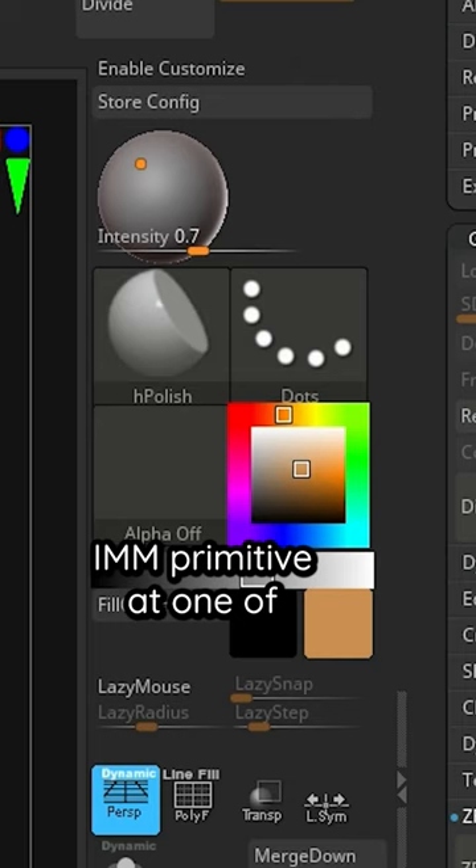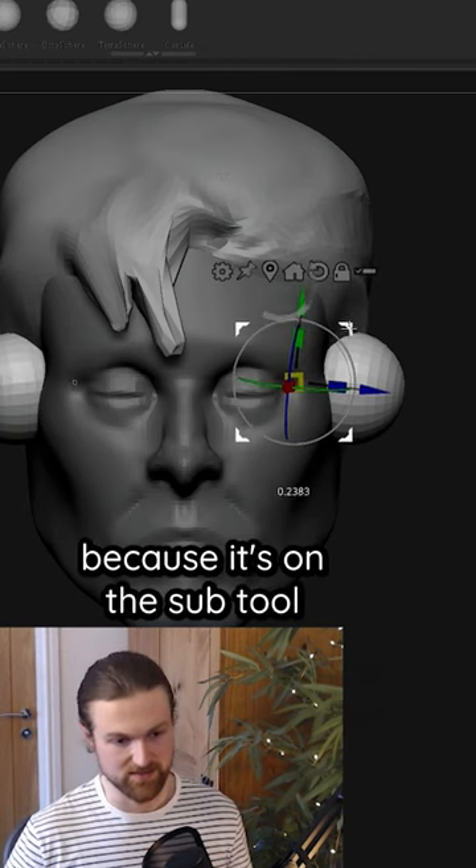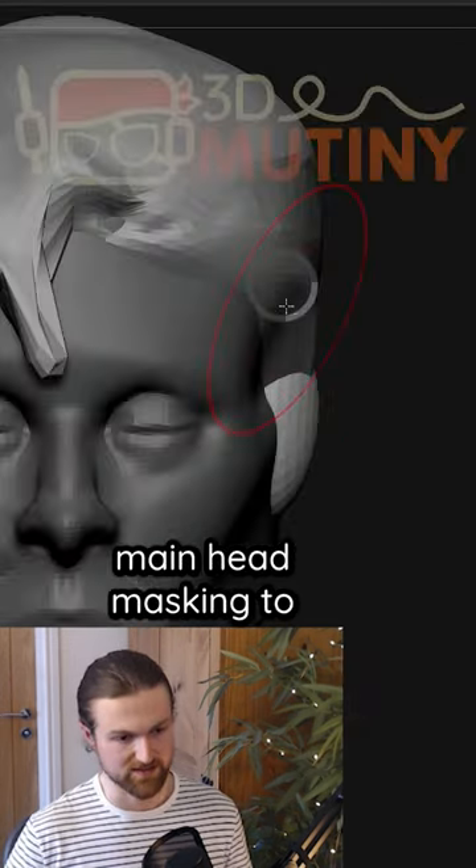With the ear, you select the main mesh, come to Insert Primitive, add one of these little spheres, position that, and then because it's on the sub-tool, it's very easy to manipulate with the main head, using masking to isolate it.